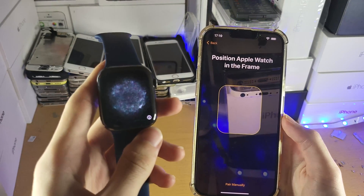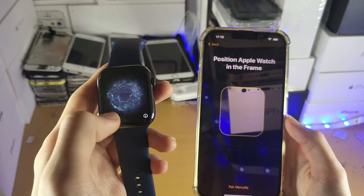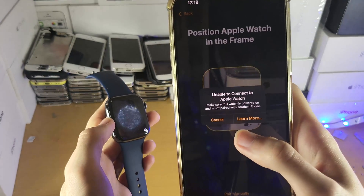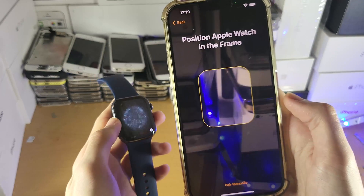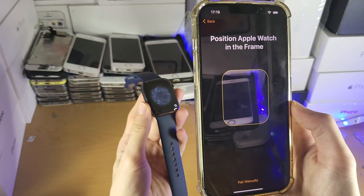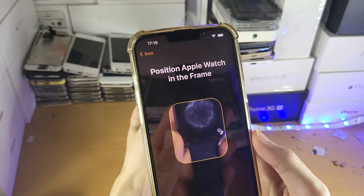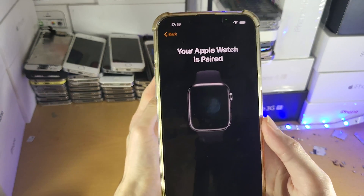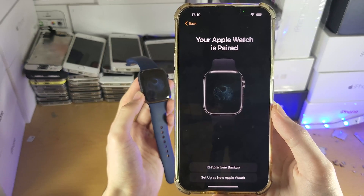On the Apple Watch itself it should show this pattern — I'm not sure what you call it, kind of like a ball. If you get a timeout message, just tap Cancel. You want to bring your Apple Watch under the camera of your iPhone until it's in the frame. And there we go — your Apple Watch is now paired.